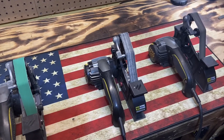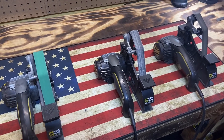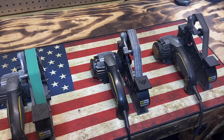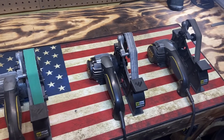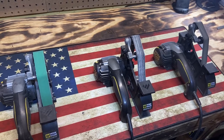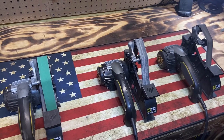Welcome back to A Cut Above Knife Sharpening. Today I've had some people asking me about my sharpeners — why I use what I use, why I don't use some different equipment. So today we're going to sit down, go over how I use these, why I use these, and why I don't use other stuff. Are these the best fit for you? Let's find out.